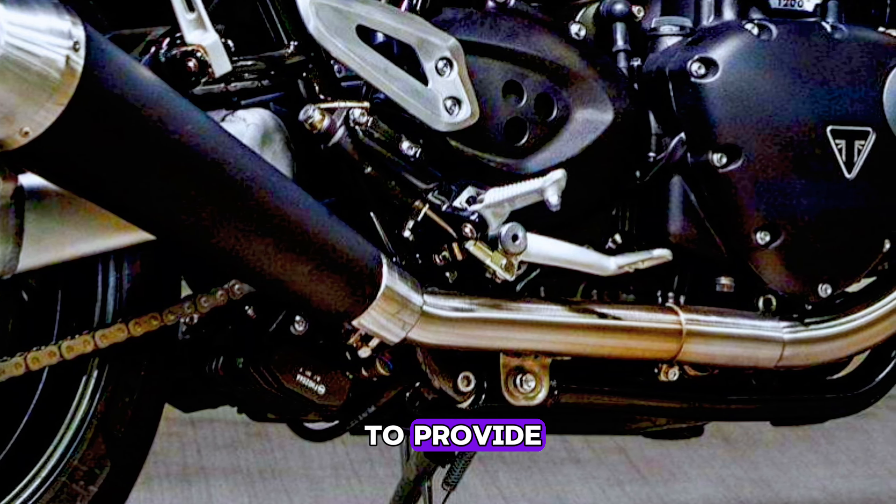The new Triumph Speed Twin has also been designed to provide a completely new standard in terms of driving dynamics, combined with advanced technology.